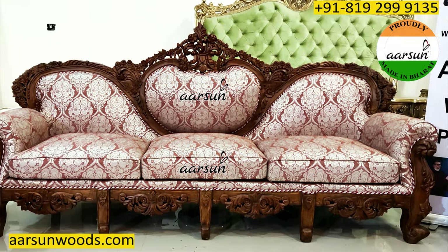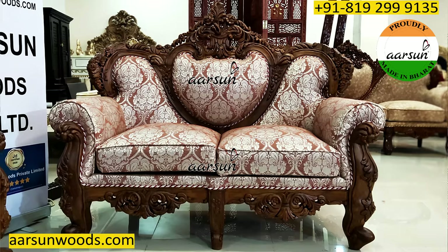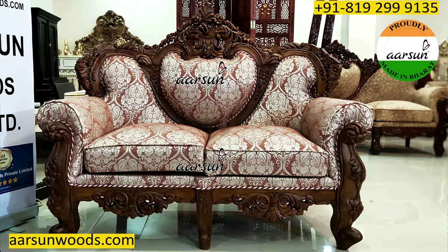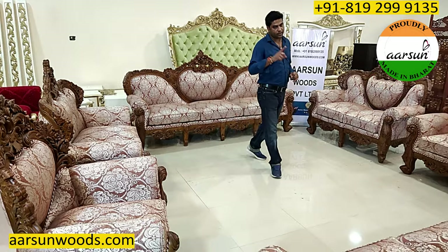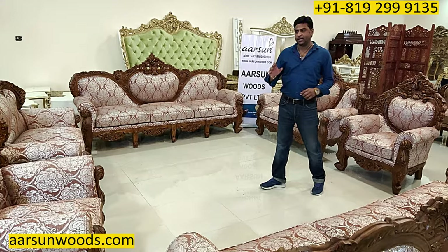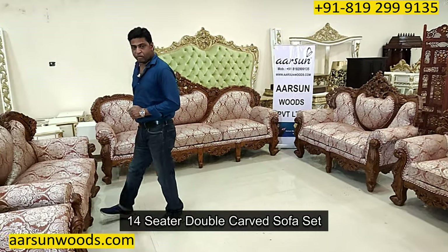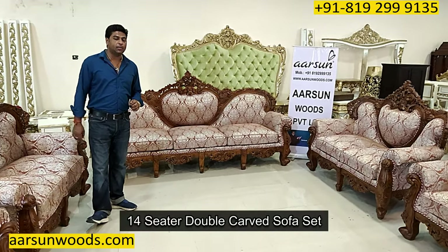This is a four-seater and a four-seater, then a two-seater here, two-seater here and two single chairs. So four plus four is eight, and four makes twelve, and two makes fourteen. It's a fourteen-seater sofa set I'm showing you here, and this one is double carved.